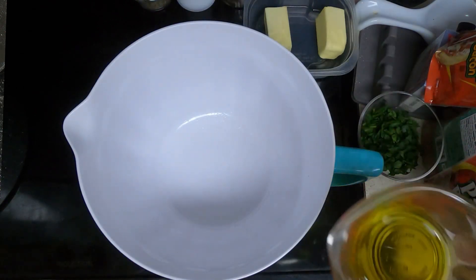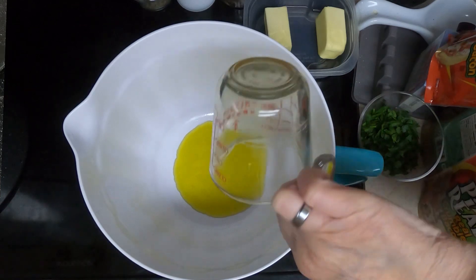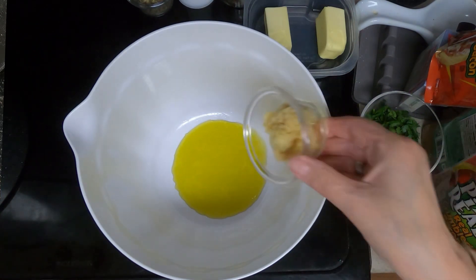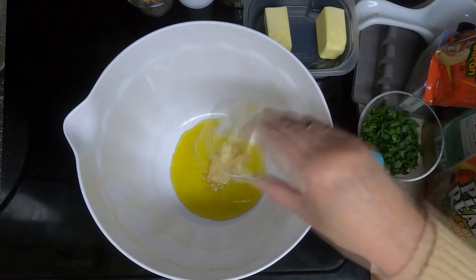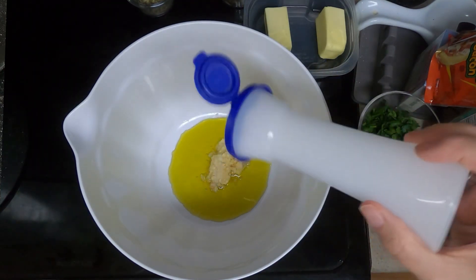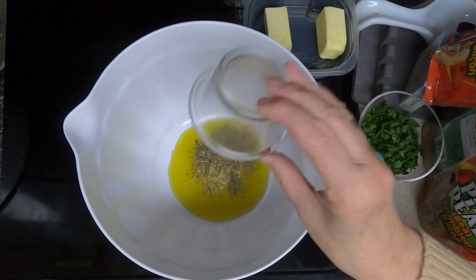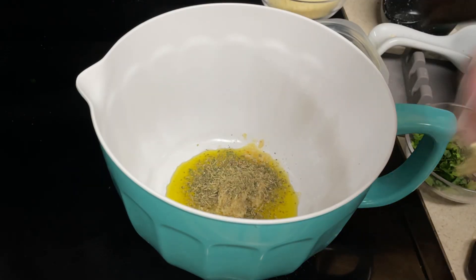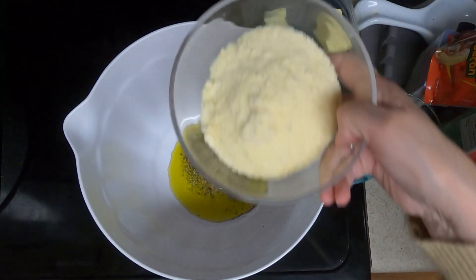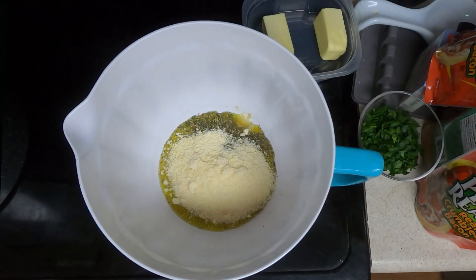Take a large bowl and combine the one-fourth cup of olive oil — you may need more than that if the Parmesan cheese absorbs it too much. Add the six cloves of garlic, minced — I put in a little bit more than that, probably equivalent of about seven. Add salt to taste, the Italian seasoning which is one tablespoon, pepper to taste, and the Parmesan cheese which is three-fourths cup, and mix that to combine.